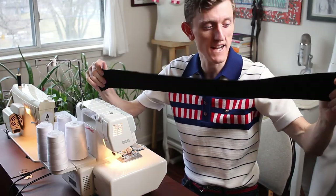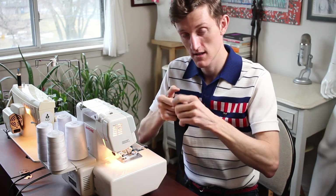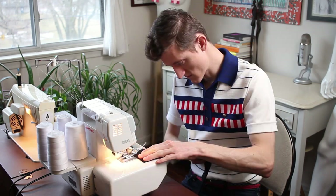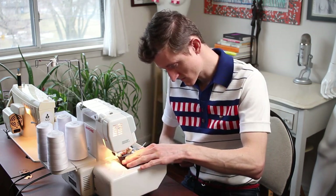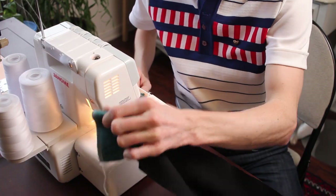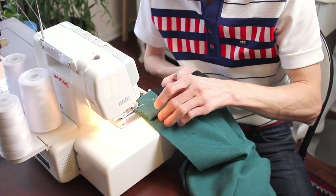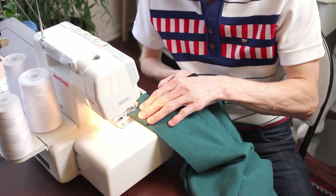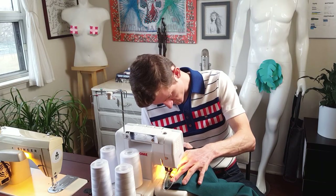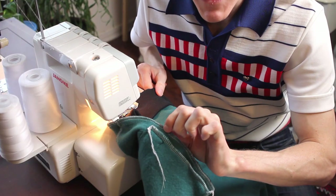Along the bottom, this is the last of my rib knit — two pieces — so I do have to first attach them together. This isn't ideal, but I'll make it work. I have to be careful not to sew the pocket here, so slowly but surely. Let's just double check — okay, good. Didn't catch my pocket.